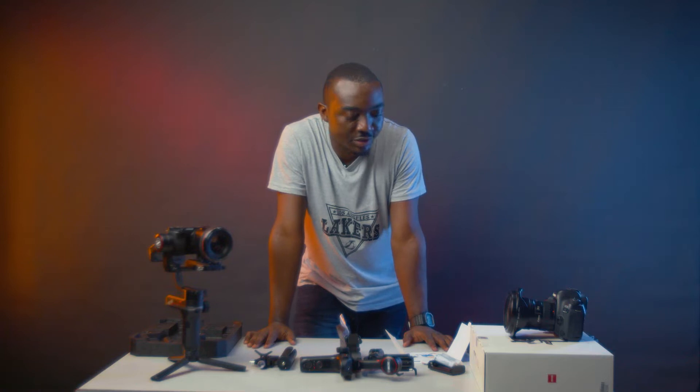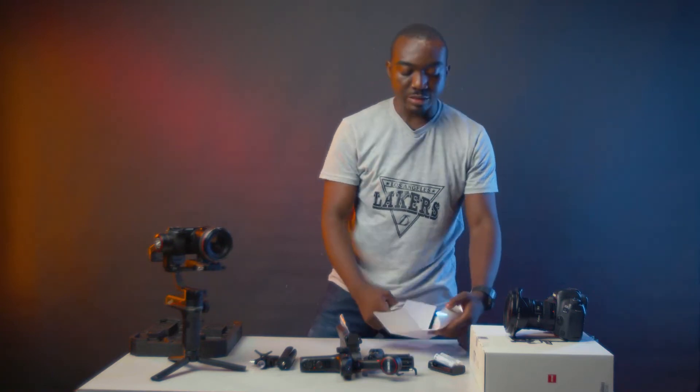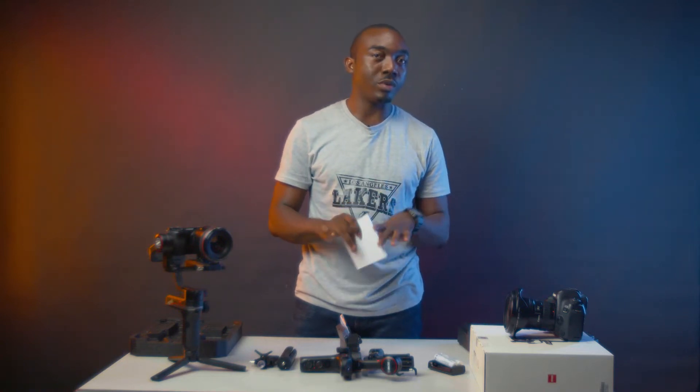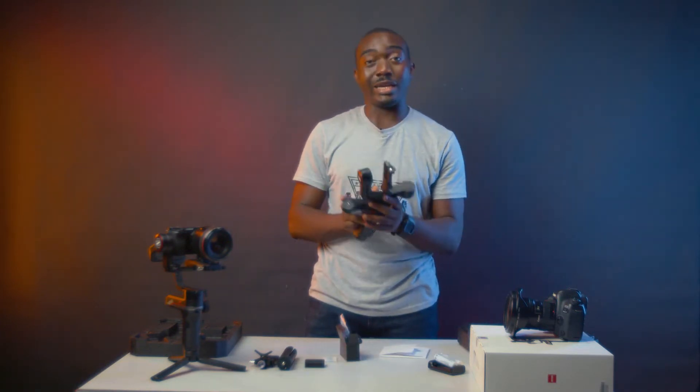So I'll move on to putting this beast together. Running through what it can do, what it cannot do, payload and all that. One mind-blowing thing I realized is this gimbal can carry a Red Komodo with a 24-105 G Master lens, and it can equally carry the S1H with a 24-105 lens. The question is how can this tiny piece of gear pack such a punch to carry that kind of weight?